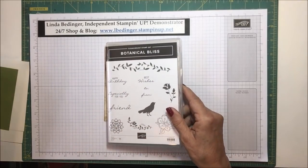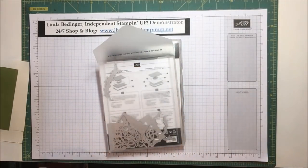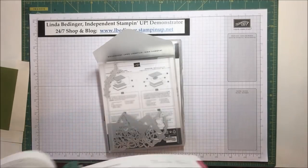This one comes with a die set. This die set is absolutely gorgeous. Let me just show it to you in the catalog so you can see what we're looking at.